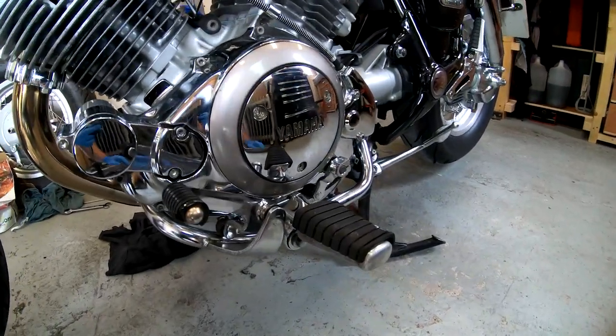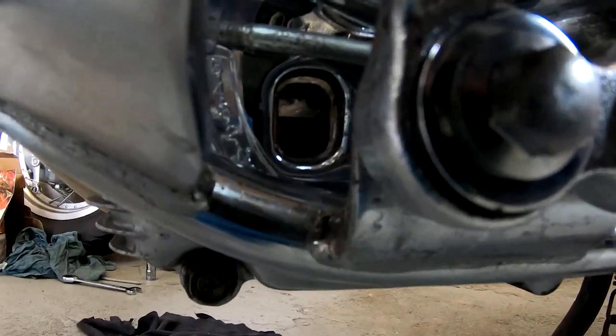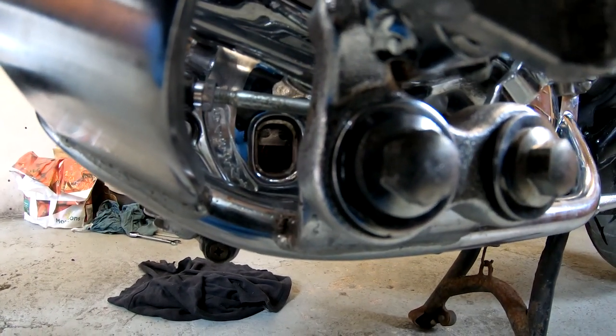Here we go — ten minutes is done. Let's have a look at the level. I hope you can see it; it's about three quarters. So we're going to fill it up, top it up, and that's it — you're done.